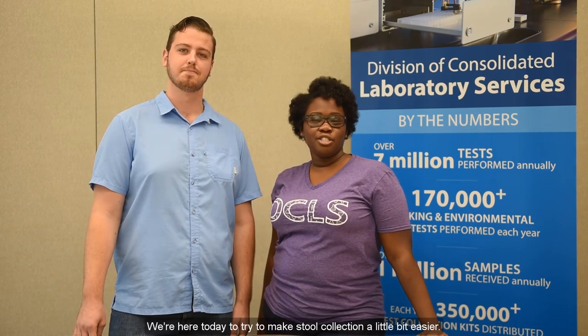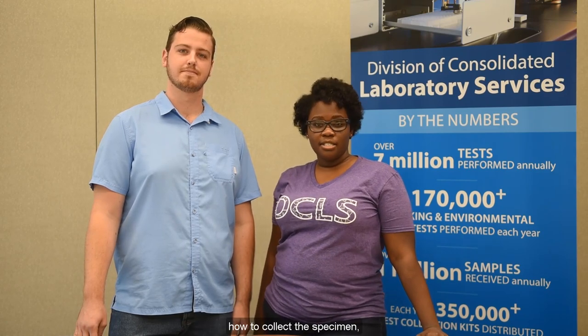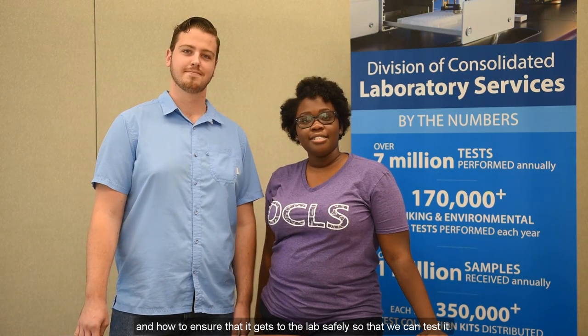Hi, I'm Asia and I work at the Virginia Division of Consolidated Laboratory Services, DCLS, or the State Public Health Lab. And I'm Taylor, I work at DCLS too. We're here today to try and make stool collection a little bit easier. We'll walk you through the contents of the kit, how to collect the specimen, and how to ensure that it gets to the lab safely so that we can test it. Don't worry, we'll keep it clean and simple.